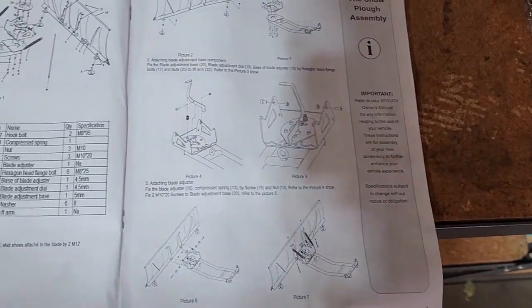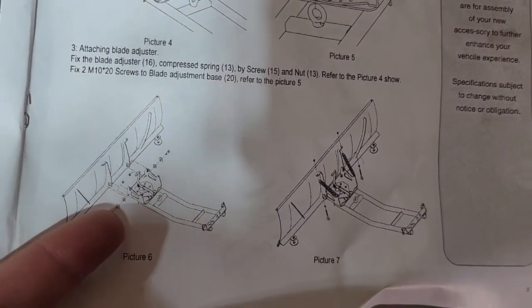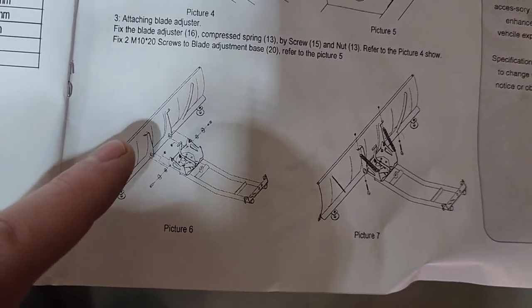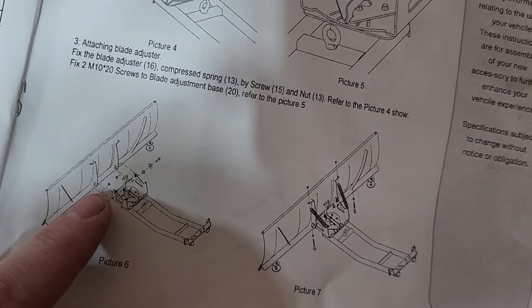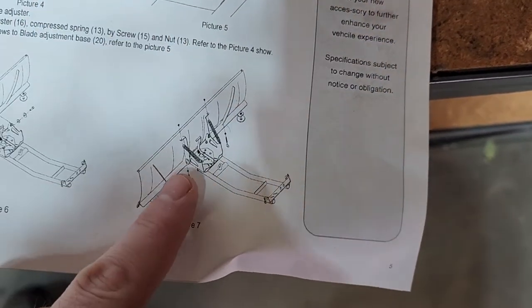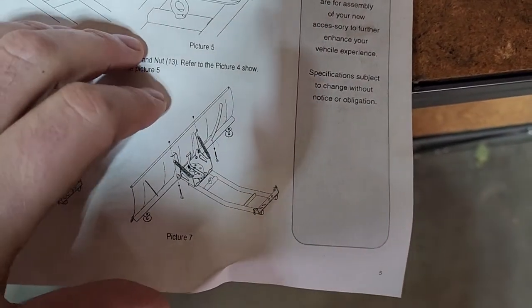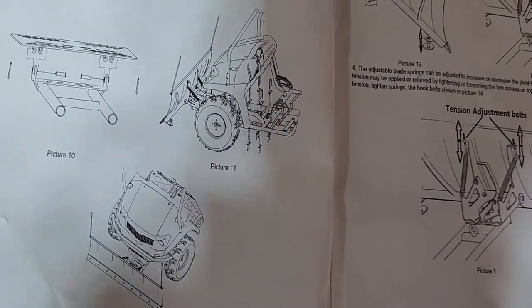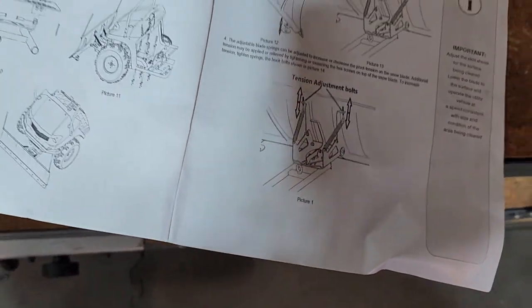The next tip: for this next step where you put these pieces on, it doesn't tell you what to do — it just says put these on. Leave them loose until the very end. They seem to be what the plow catches on to stop it from turning, so leave those loose for now as well. The springs were actually pretty straightforward. You just have to play with how tense you want them. And by the way, this is the end of your instructions — so good luck.